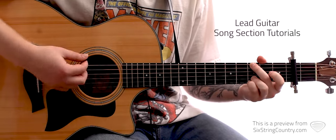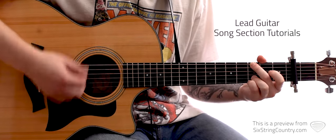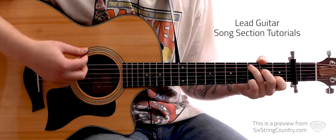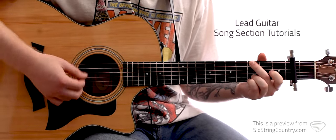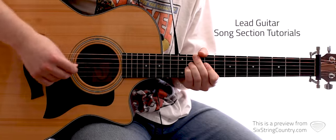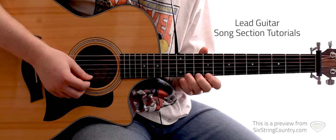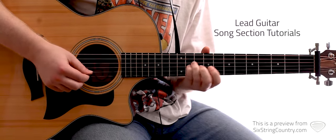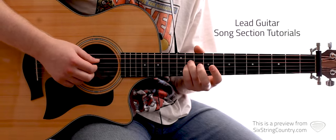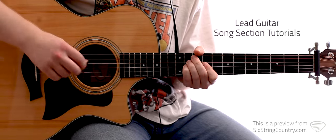Here's the regular strumming pattern. To C, F, C. We're focusing really on the middle two strings, our G and D strings. And so we come out of that lick. You can actually end that lick on your pinky if you want, to set you up perfectly to drop your third finger in.